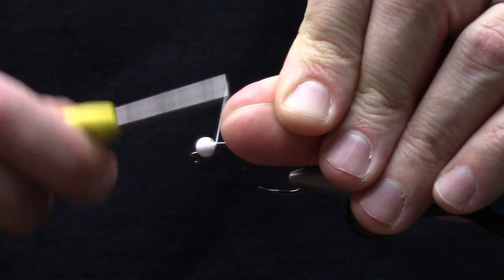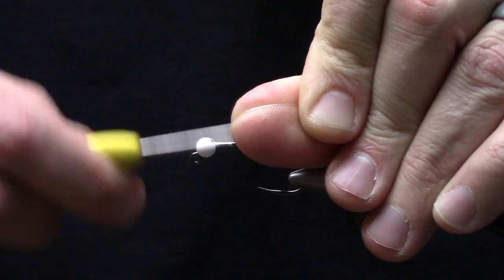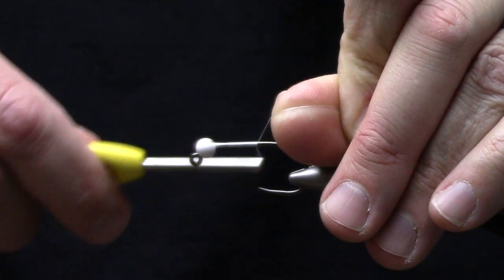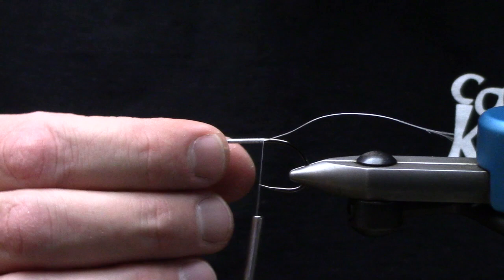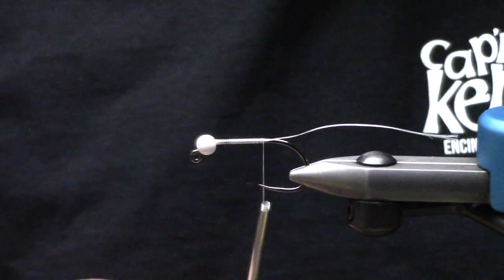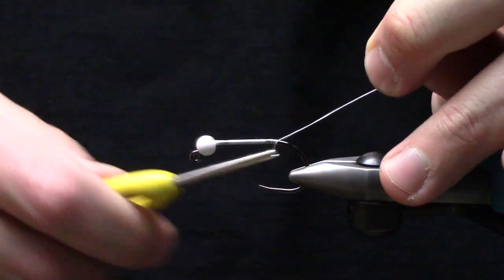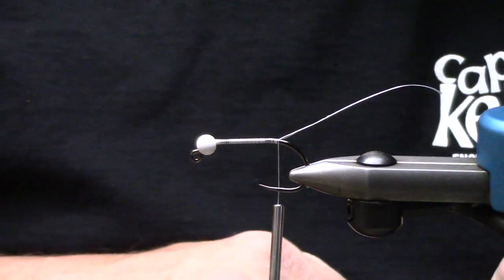In the vise I have a Firehole Sticks 570, size 2. I'll tie this in a size 2 down to maybe a size 8 depending on the bait fish and forage. The only thing I don't change is the bead — this is a 4.5mm tungsten slotted bead in white. You can change the color of the bead if you'd like; you can change every color of this fly if you like.